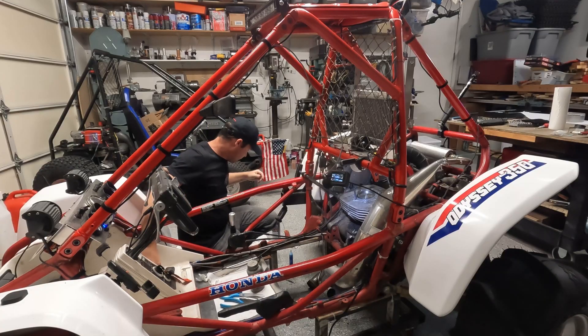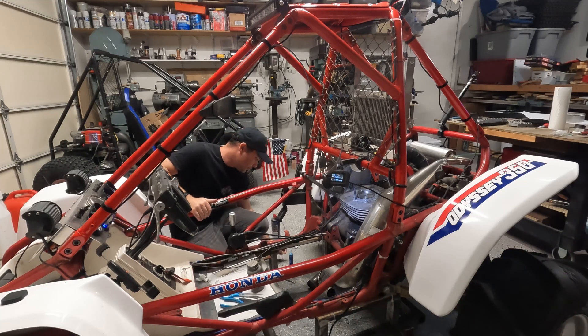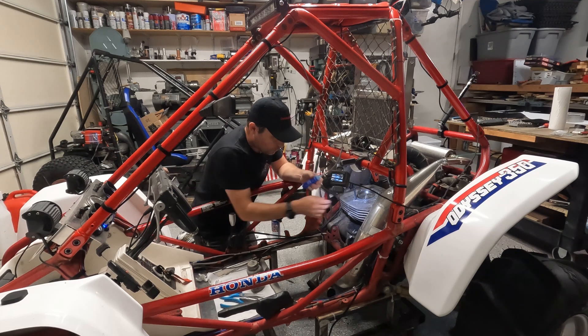The next step is to take some Loctite and Loctite these in. I'm going to leave that bolt there at that height and start working around.